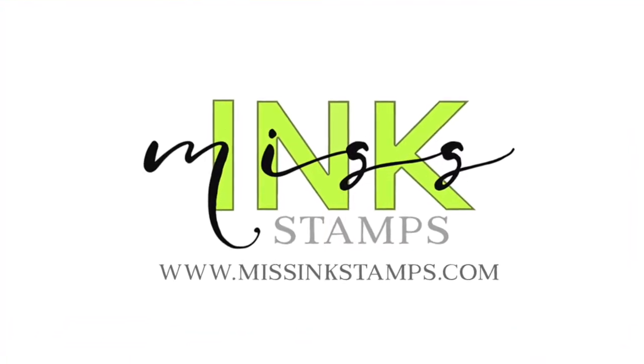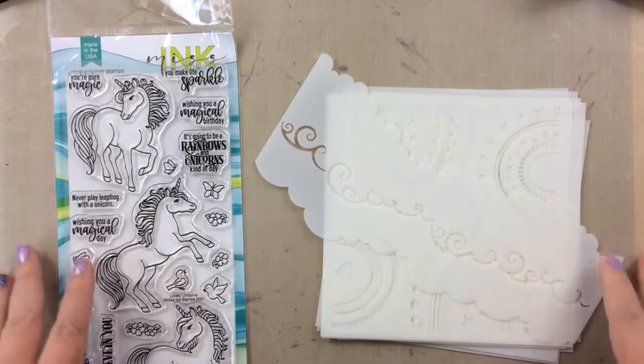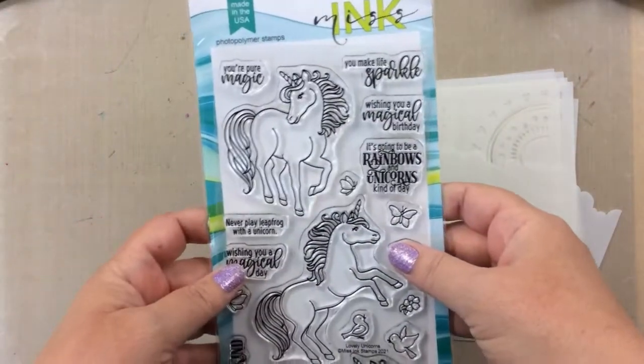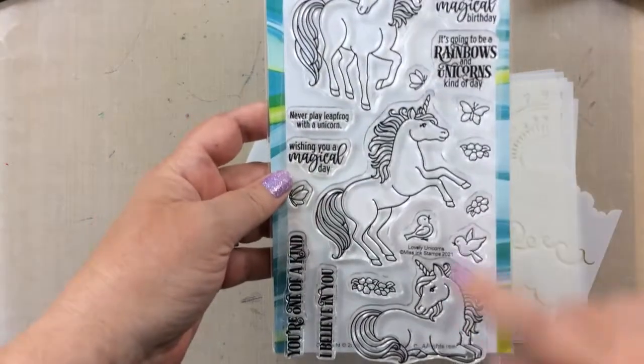Hello everyone, it's Carrie, and today I am so excited because I get to share with you some brand new products from Miss Ink Stamps, including their lovely unicorn stamp set and their rainbow stencil sets.